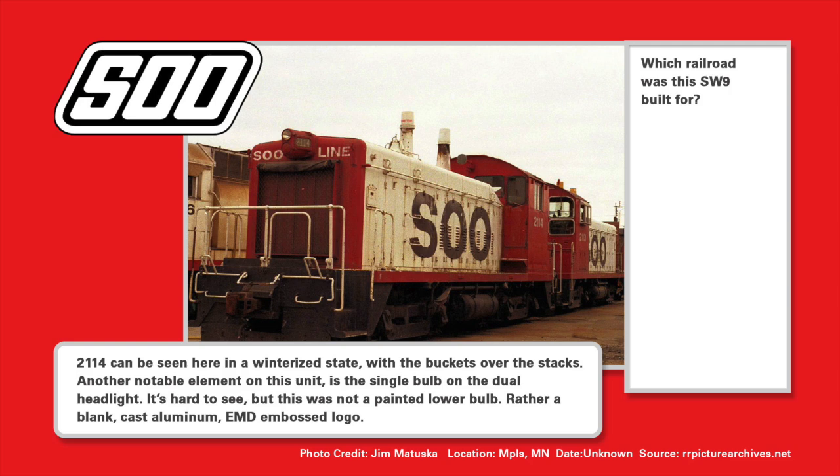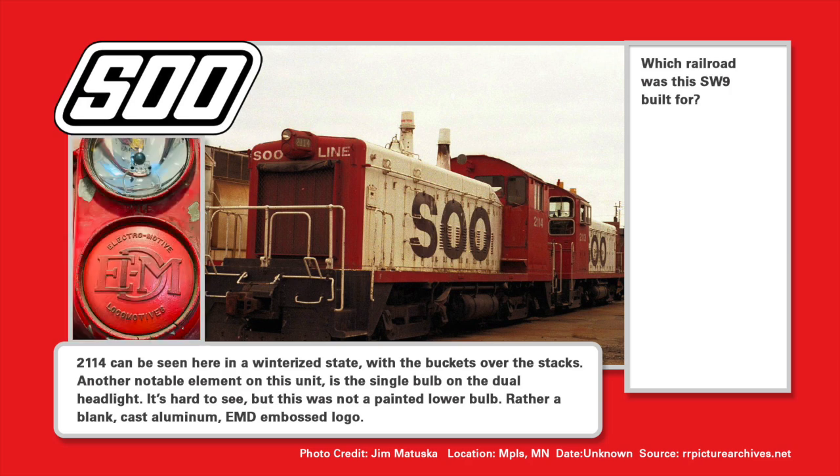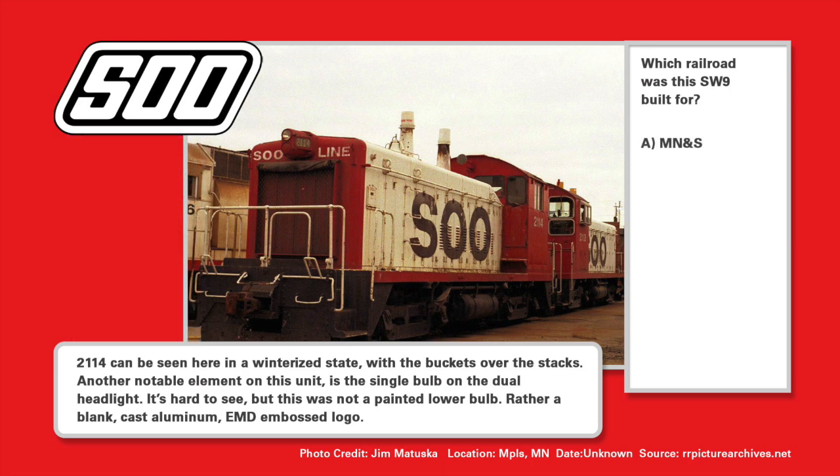It's time to test out the knowledge on the red and white. This is 2114, seen here in a winterized state with the buckets over the stacks. Another notable element — it's got a single bulb on the dual headlight. That is not a painted-over bulb; rather, it's a blank cast aluminum with an EMD embossed logo. Do you know which railroad this SW9 was built for? Was it A, M&S; B, Milwaukee; C, Sioux; or D, WC? We'll find out later in this episode.